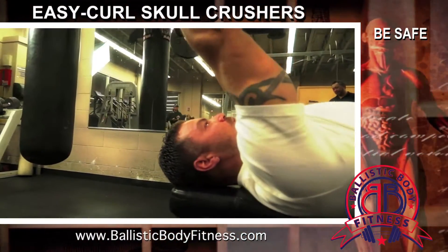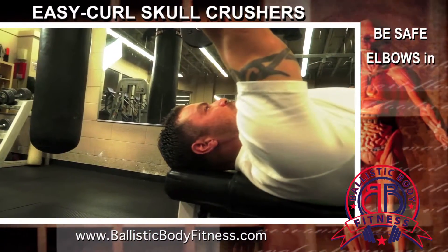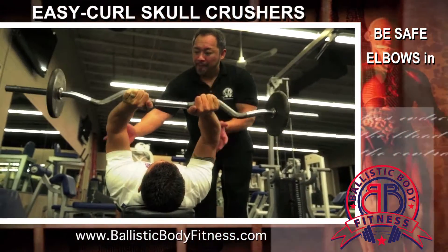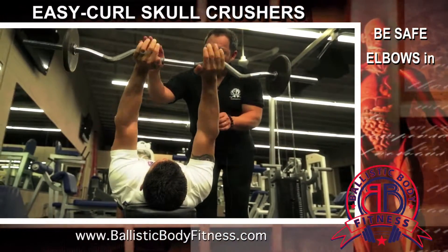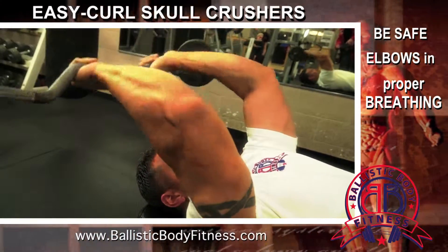Roy's going to make sure that he's keeping his elbows in, and he's going to lean his arms back slightly so that there's always pressure on the triceps. Your main focus is a tricep exercise right here. He's bending at the elbow, breathing in when he does, and then breathing out when he's squeezing them up and really getting a good contraction on those triceps.